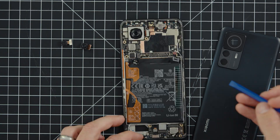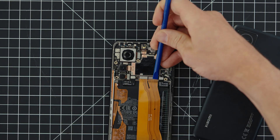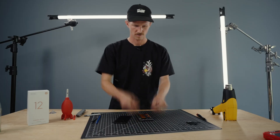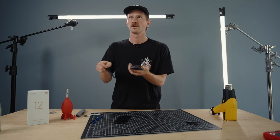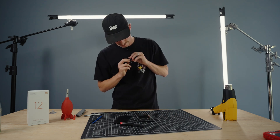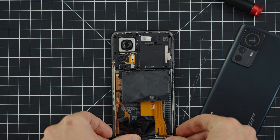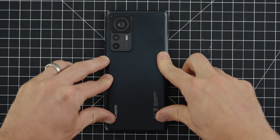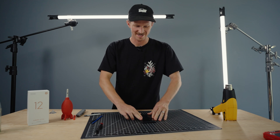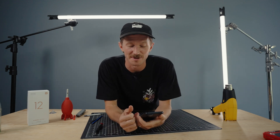Oh, I think I might've broke this wire. Dang. All right, the back plate is put back on. I think it's all put together — it feels tight. Let's see if it turns back on. I did crack a little ribbon that was on the bottom part when I forcefully broke that little piece of plastic.